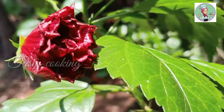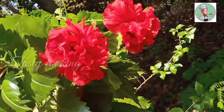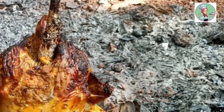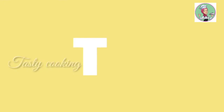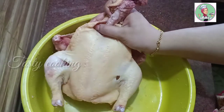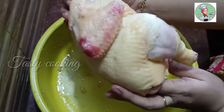Hi friends, Assalamualaikum. I am cooking a special dish today. We are cooking a burger chicken.